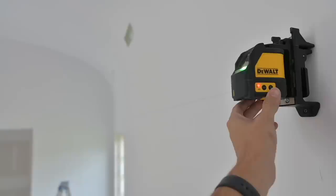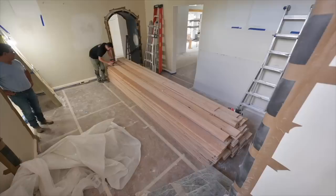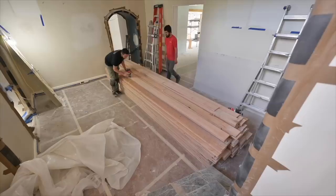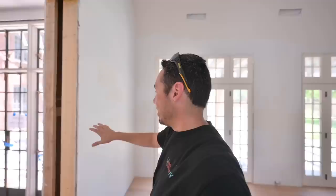We opened up these jambs right here to bring everything to our blue level line, and we're going to be working off that line. And if you caught the video where we went ahead and routed all of this white oak flooring — they've now completed that, it's installed. So now we can actually start looking at installing some trim. We got these jambs right here.